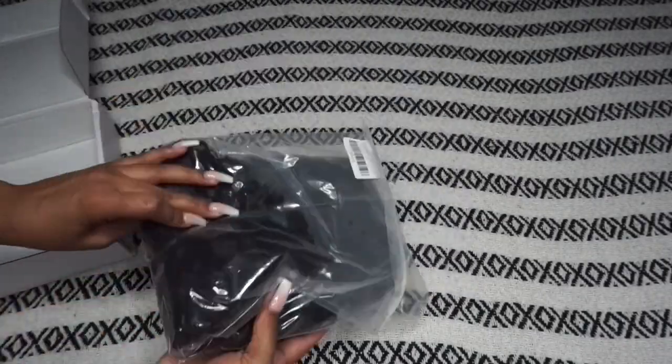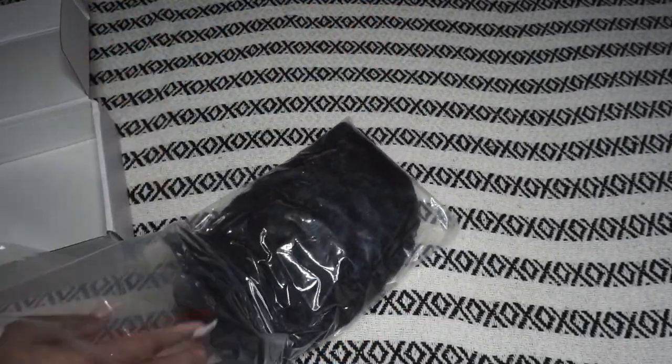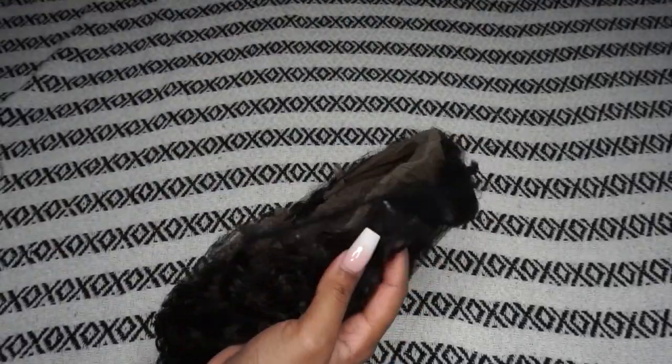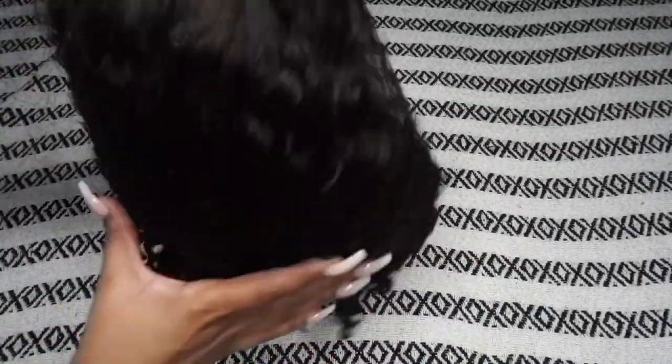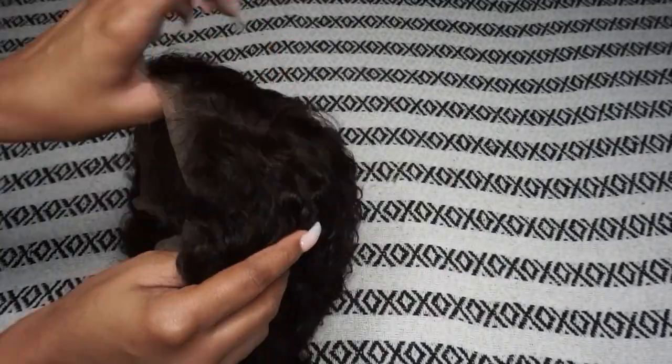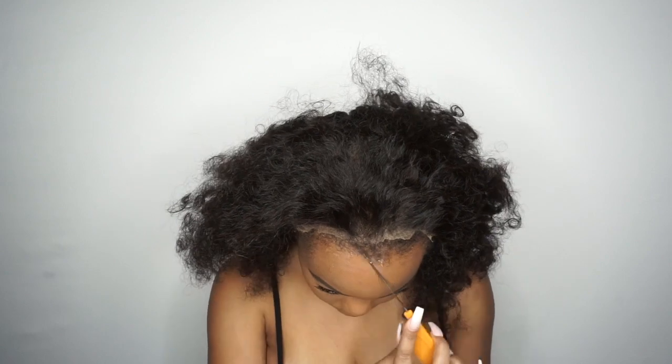Like I said in the intro, I hated the way this wig smelled. So if you have a wig that just doesn't smell good, make sure you soak it in some conditioner and it should be good. That's what I did to this wig.